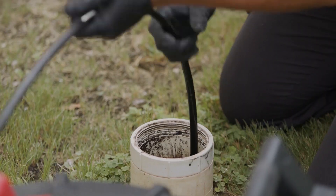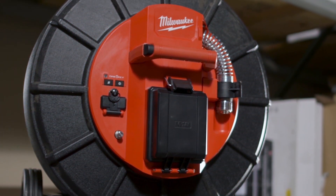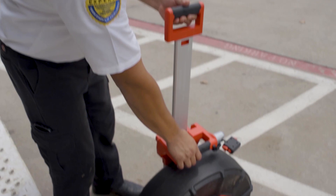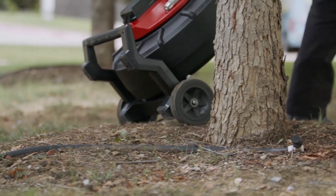Equipped with a stiff, durable cable for maximum pushability, the M18 200-foot Pipeline Inspection System provides better stability with its telescoping handle and wide wheelbase when navigating on uneven surfaces or around obstacles.